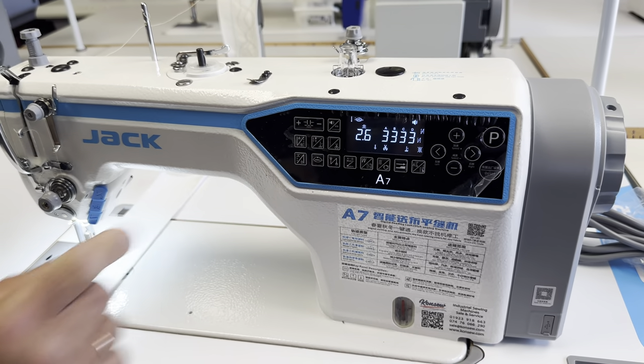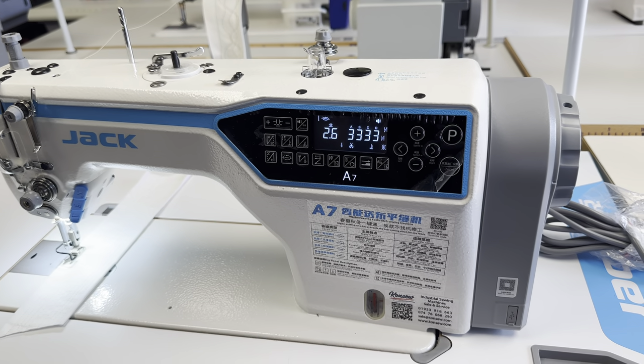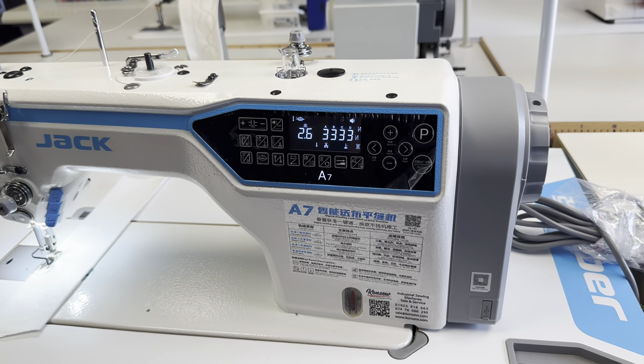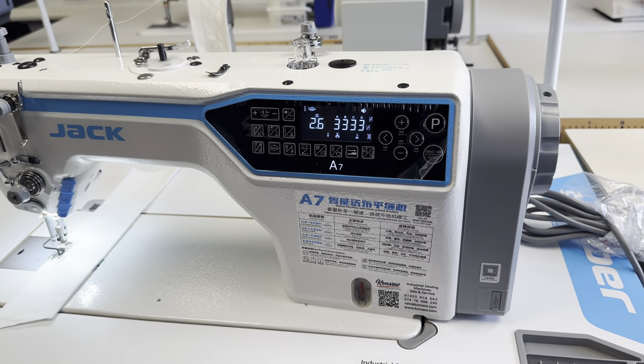As you can hear — the machine says 'stitch length increase' — it's also got an automated function where the machine will speak to you. But this can also be turned on and off if you do not like it.